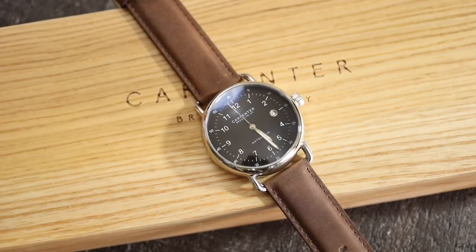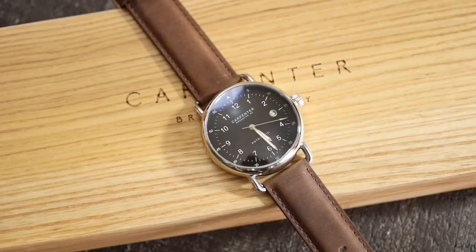Hey there everybody, today I have the Carpenter Brooklyn Field Watch, $825 with a Swiss ETA 2824 automatic movement from the Carpenter Watch website. This has a 40 millimeter by 48 millimeter two-lug case, 13 millimeters thick including that domed sapphire crystal, with 20 millimeter lugs.